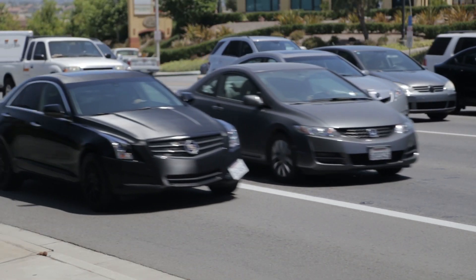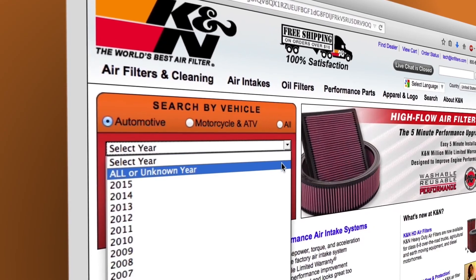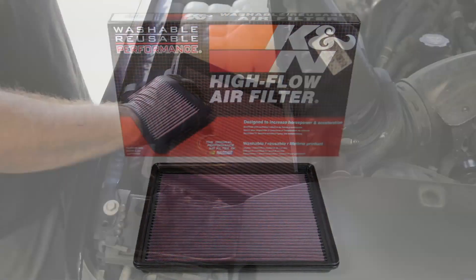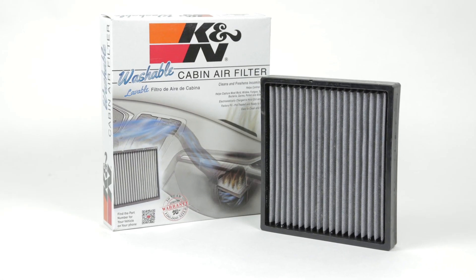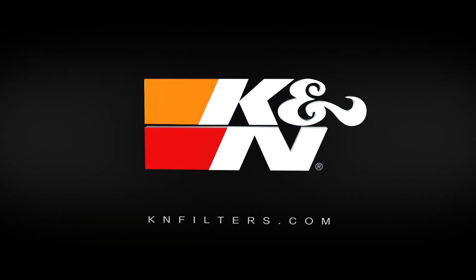K&N makes products for nearly every vehicle on the road. Visit knfilters.com to search for products by vehicle, dimension, cross reference, or even VIN number. You can also quickly look up other products available for your car, truck, or motorcycle, including high flow air filters designed to increase horsepower, wrench off oil filters that are easy to remove, and our new washable cabin air filters that will help keep the inside of your car fresh and clean. Make your move to K&N, makers of the world's best air filter.